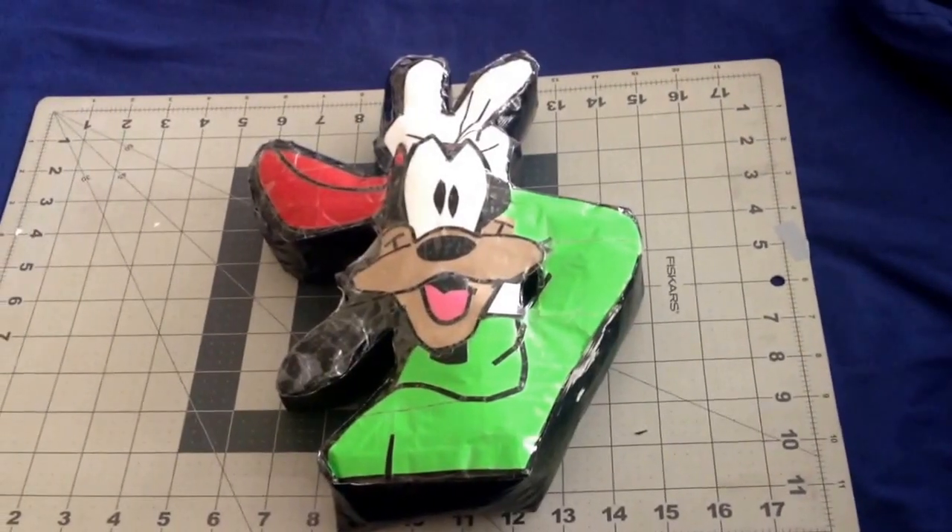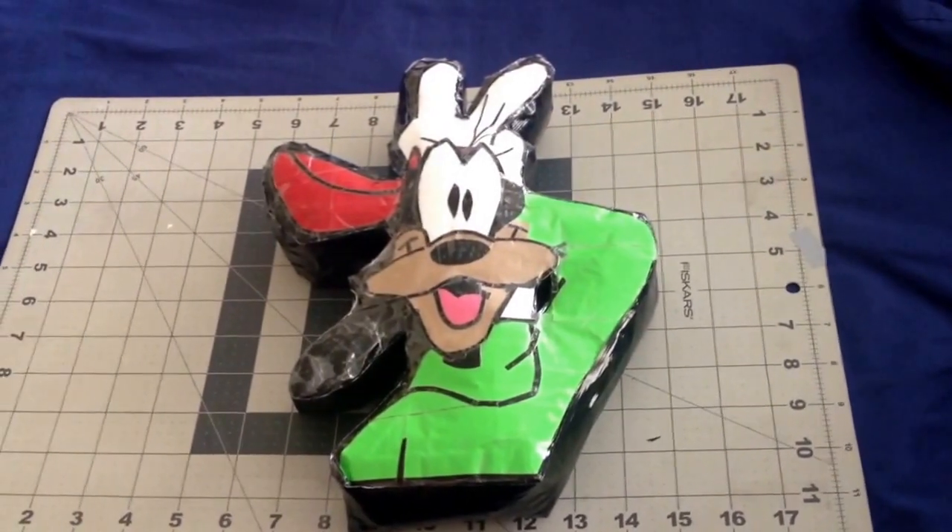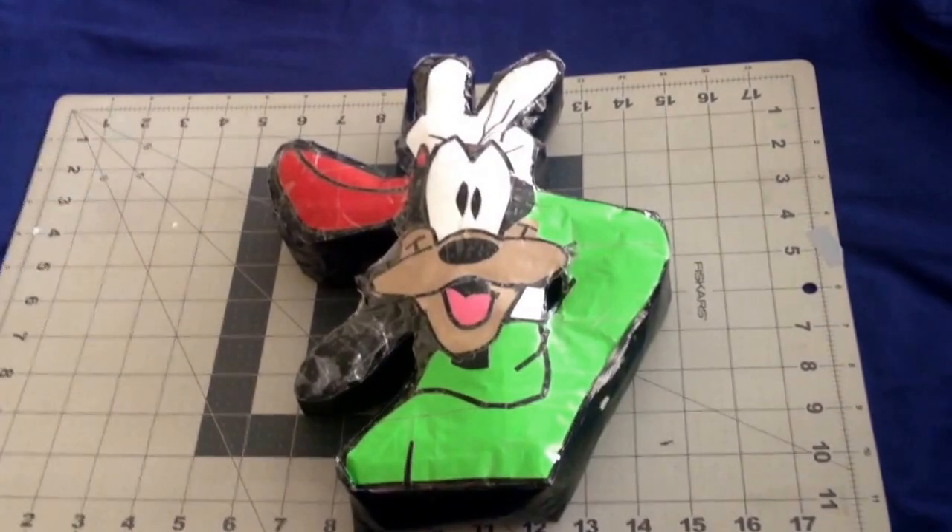Hi, this is Liza and I wanted to share with you my Cushion Cuties that I made last week.